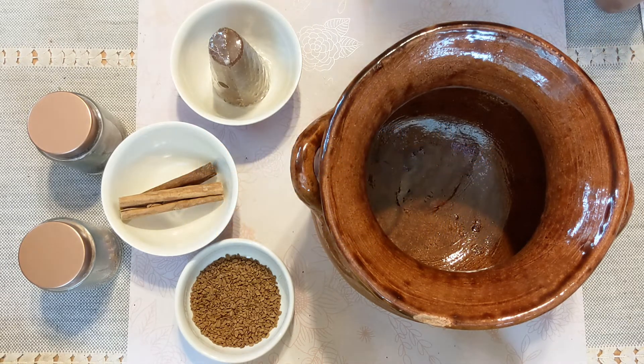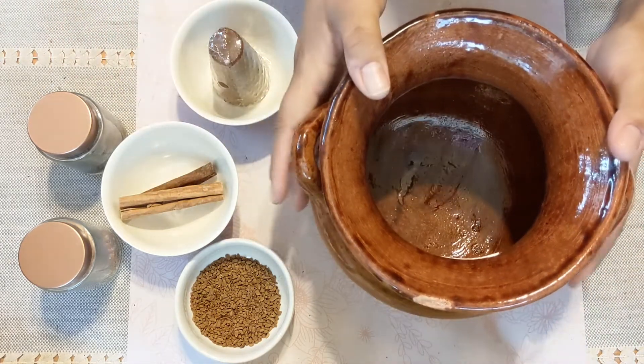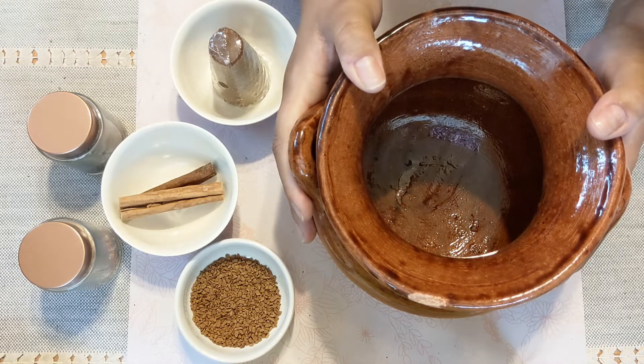Now what is café de olla? Café de olla is a traditional Mexican style of coffee. It is made in an olla, which is this here, which literally just means pot. So café de olla translates to coffee from the pot.